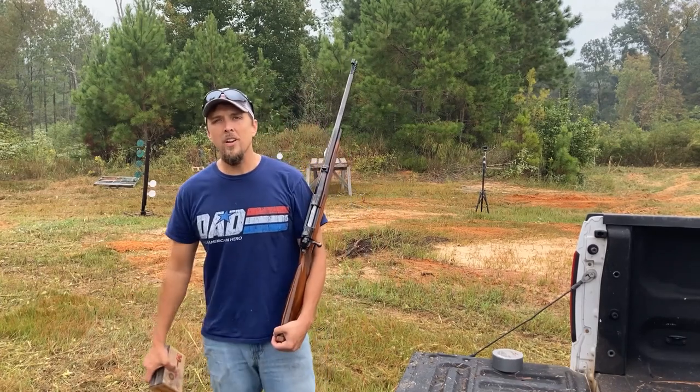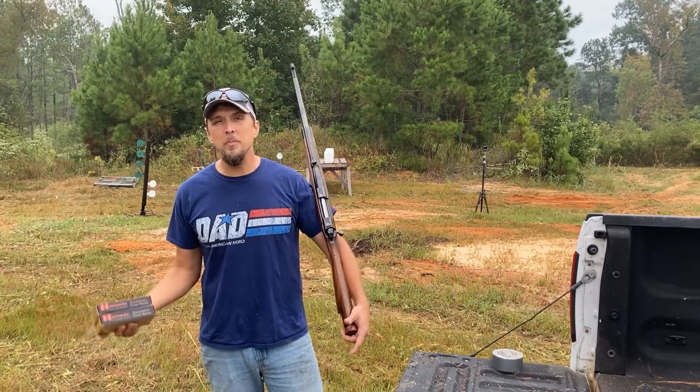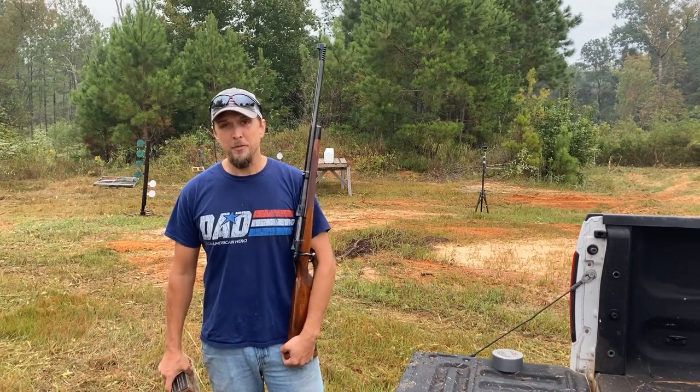Morning everybody, it's Nomad. We are about to have Thumper Thursday. So today we're going to pick up where we left off back in February. Holy crap, what in the world? I haven't made a video with guns since February.